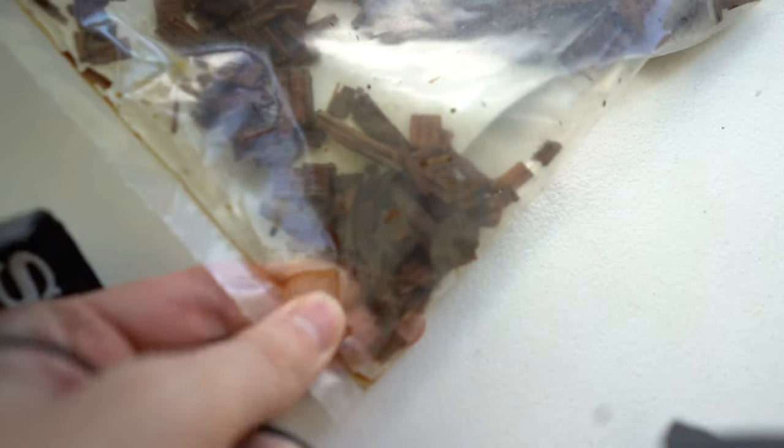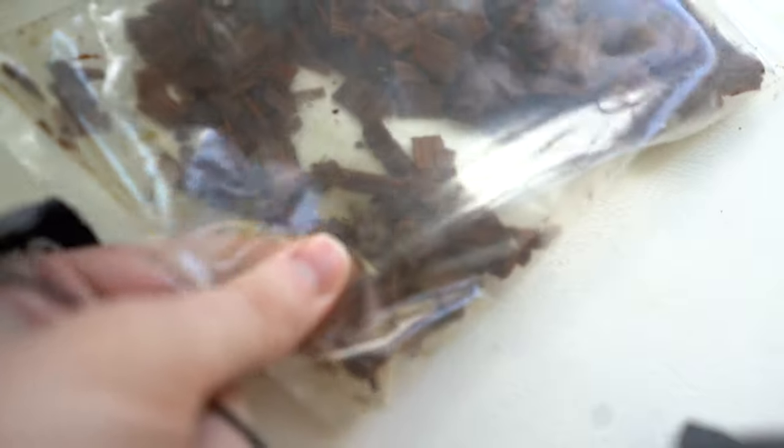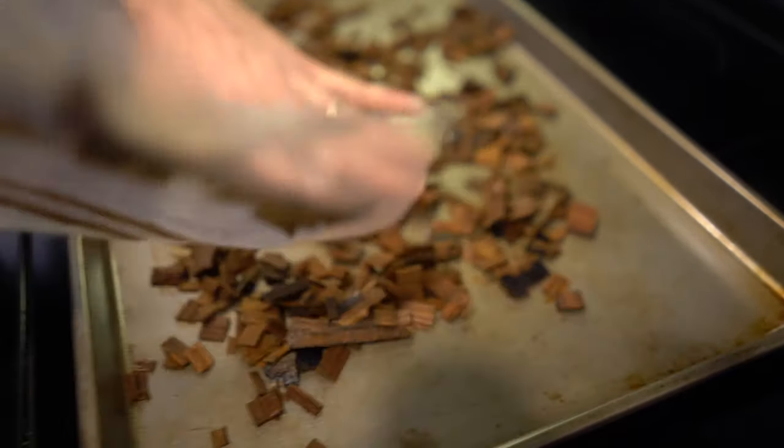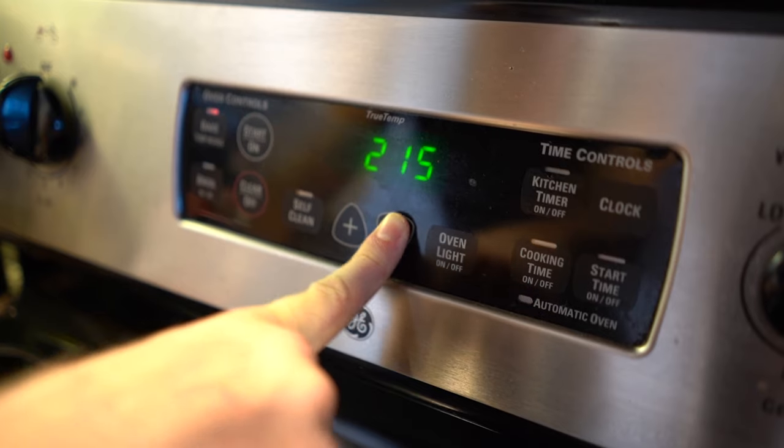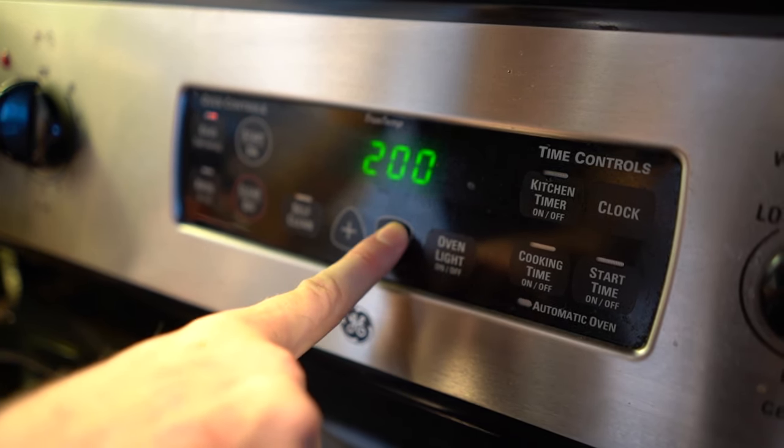The company seems to have packaged them with whiskey, so they're actually wet and there's a very strong aroma of whiskey. I like that, but I don't want it to be too forward in the flavor profile of the finished product. So I'm going to put them in the oven at low heat for a short amount of time to evaporate off as much of that excess whiskey as possible.